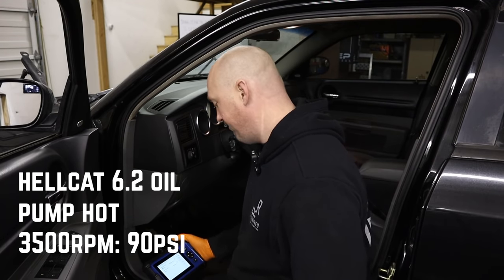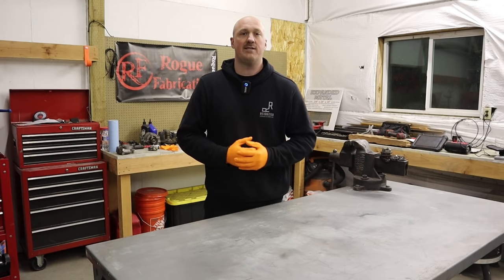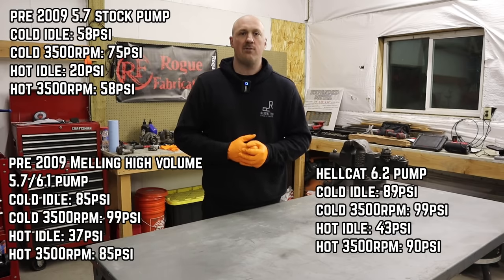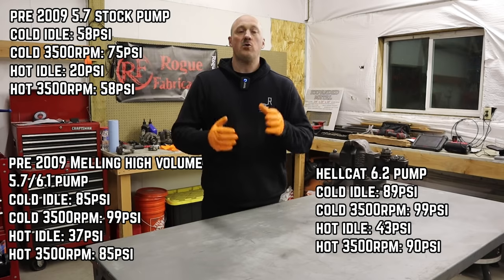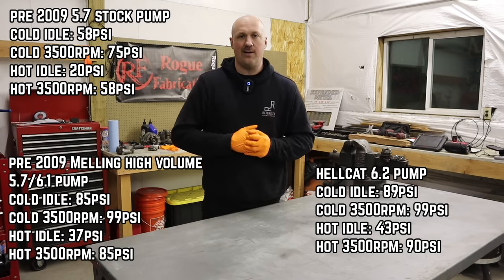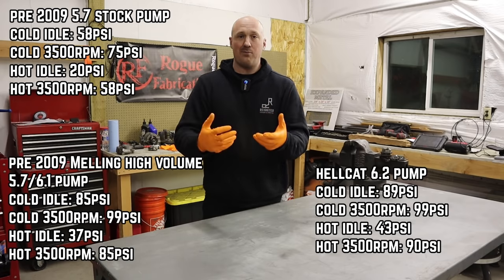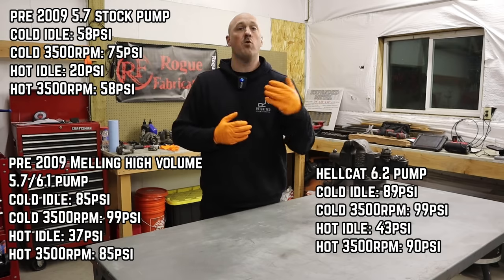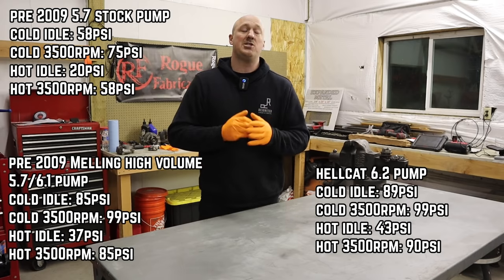This has been an absolutely massive episode with so much great information. Let's talk about results. With the stock pump, when it got really hot, idle oil pressure dropped down into the teens — not a number I'm comfortable with. With the Melling pump, we saw a massive improvement. If you have a pre-2009 Hemi engine, absolutely go with the Melling high volume pump — it's a direct bolt-on fit, achieves the goal of more oil flow through the engine, requires no modifications whatsoever, works perfectly, and is actually cheaper than the Hellcat pump.